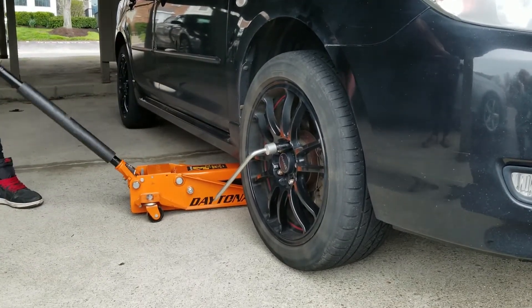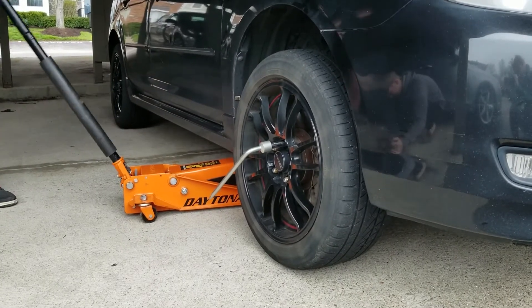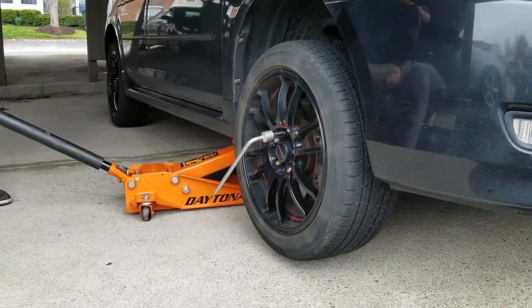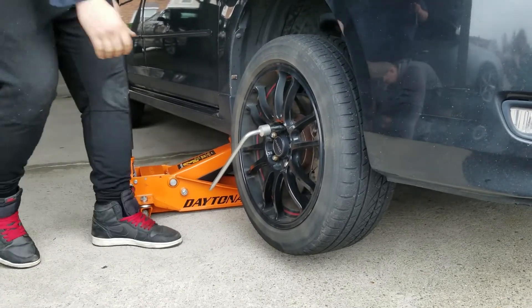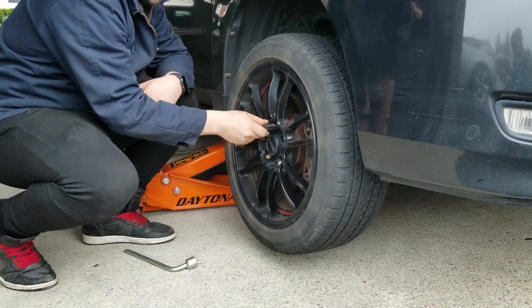Now you just want to lift the car up until you get the tire about three inches off the ground. Now that the lug nuts are loose, you can just take them off by hand.